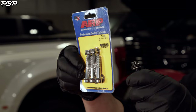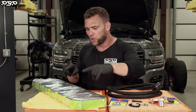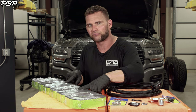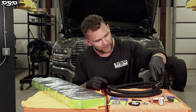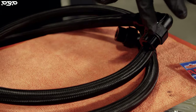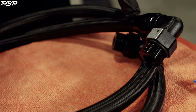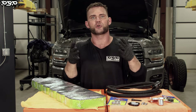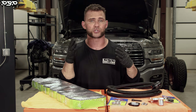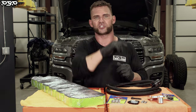Now we need to get those oil vapors somewhere. We've got dash-12 ports, so we need dash-12 line. Vibrant 90-degree ORB fittings is what we have, and then we run that into dash-12 hose — down to a catch can. Because if you're watching with us, you're building with us, and you know this: we're going to do it right. So we've got it routed down to a catch can.